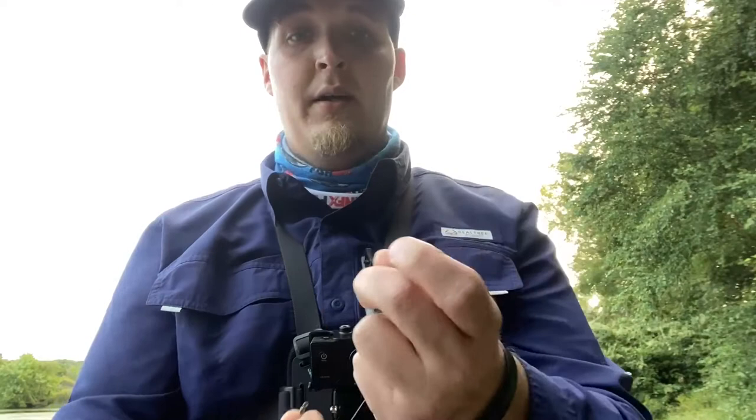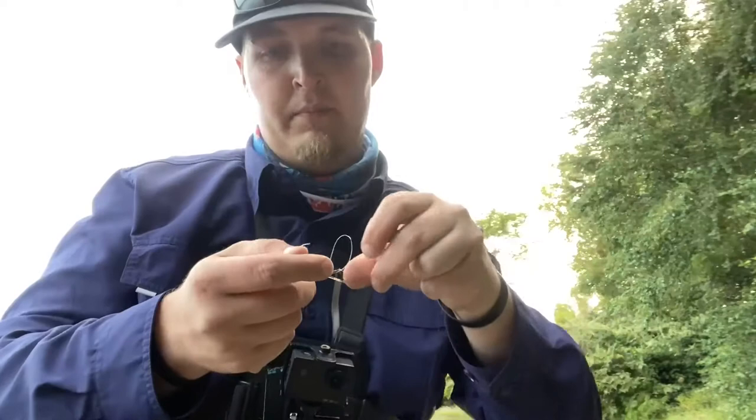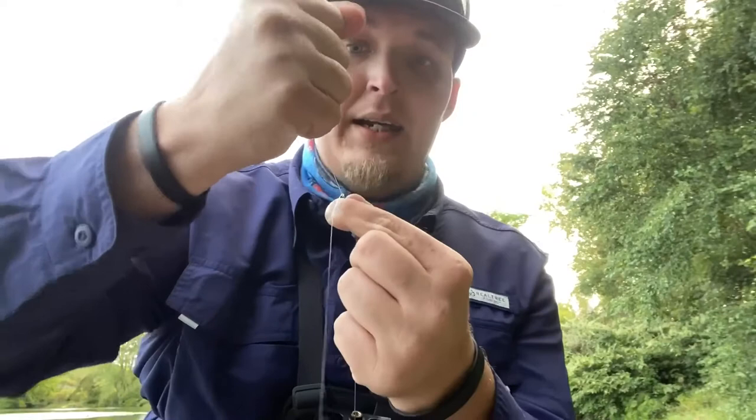Now that everything is set up the right way, take your eye, put it right through and tie your basic Palomar knot. Here's a little tip: make sure you wet the line before you cinch it all the way down. It doesn't matter whether you're using mono or fluoro — you should especially be doing this for braid. Wet it first so you don't get friction heat that weakens your knot when you pull it tight.